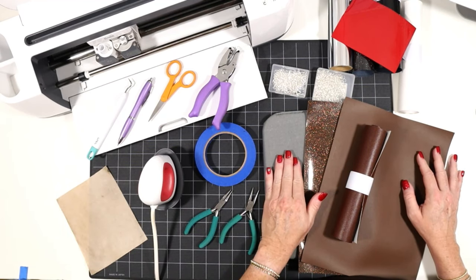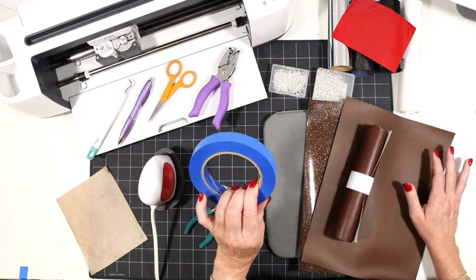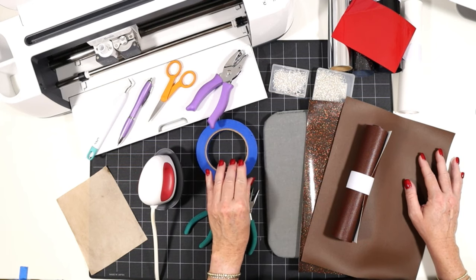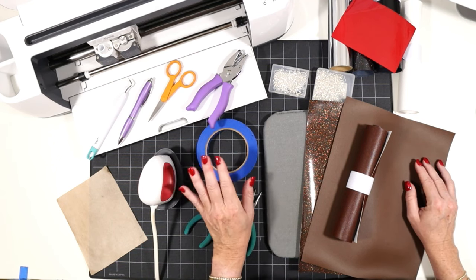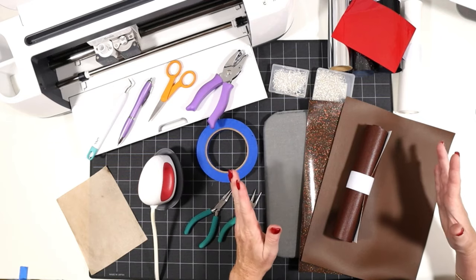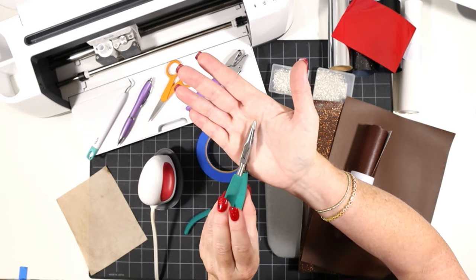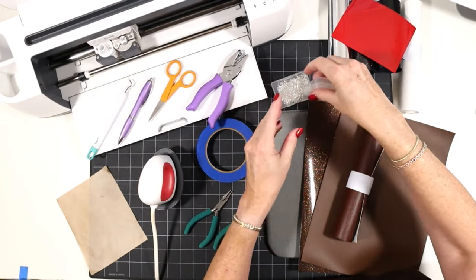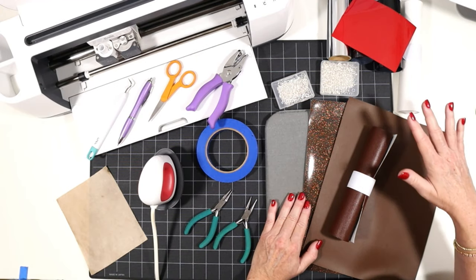For cutting faux leather, I'll be using some blue painter's tape, which helps get a nice cut. I'll use the purple strong grip cutting mat for faux leather and the green standard grip cutting mat when I cut vinyl. If you're using the Cricut Joy, which doesn't have a purple strong grip mat, just use the green mat for both. To attach the earring hooks, I'll use two pairs of flat nose jewelry making pliers, regular earring hooks of your choice, and 6mm jump rings.